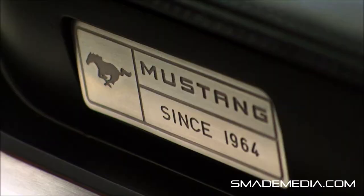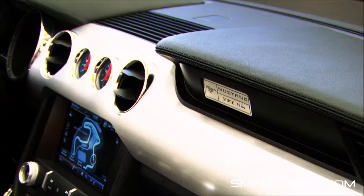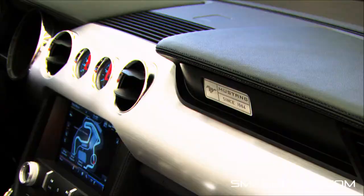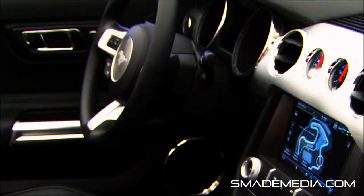We really keyed in on this military style badging — straightforward, the information is there. That was extremely important for us as well. We wanted everything to be just like a cockpit of an airplane. The gauges are right there in your face, the toggle switches are right there, and all the information is right where it needs to be.